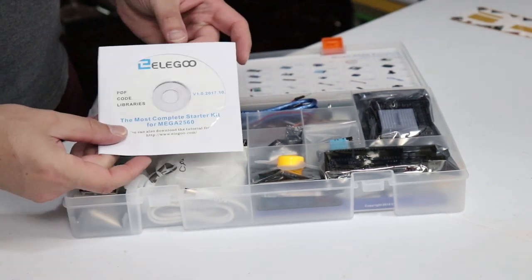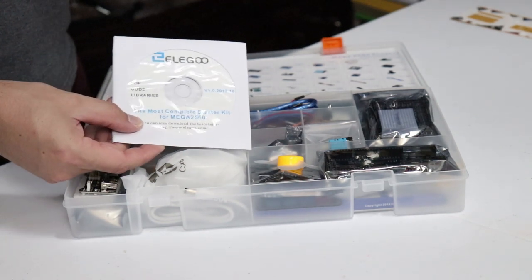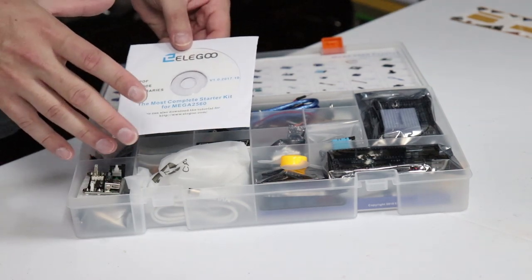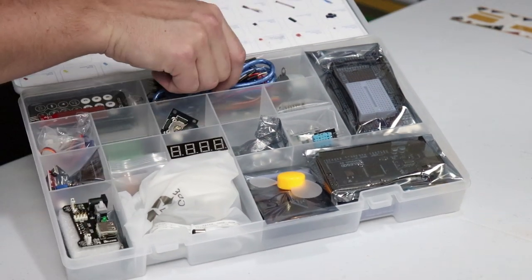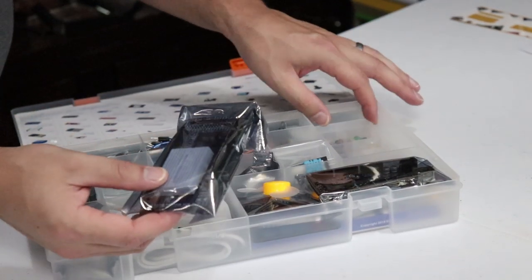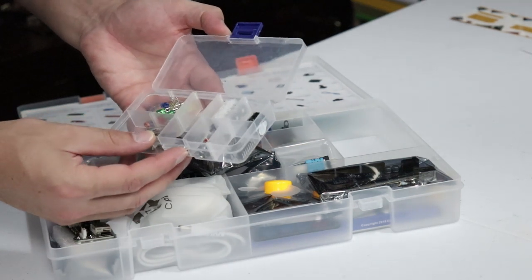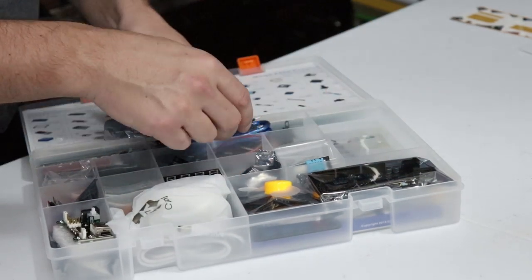This is the disk that comes with everything, but you can also download it. I went ahead and downloaded it on my laptop and got the most updated library of their projects right from their website. There's a USB cable, jumpers, the stepper, the project board, and underneath are resistors, LEDs, some chips, some speakers, and the thermistor probes. There's all kinds of stuff — I don't even know what every single one of those components is, because I don't do microelectronics like this.